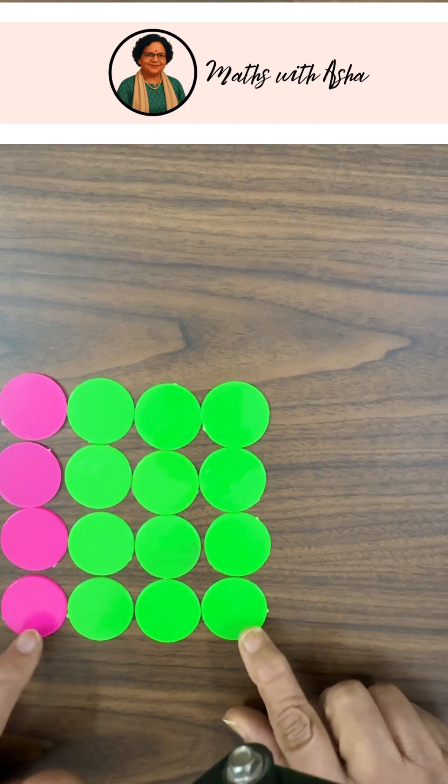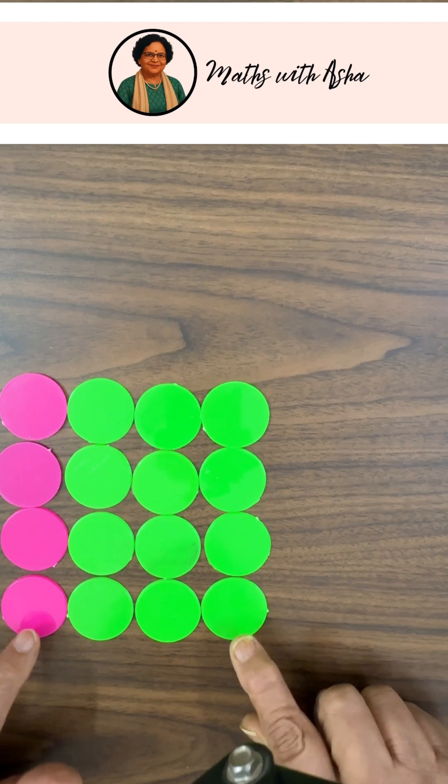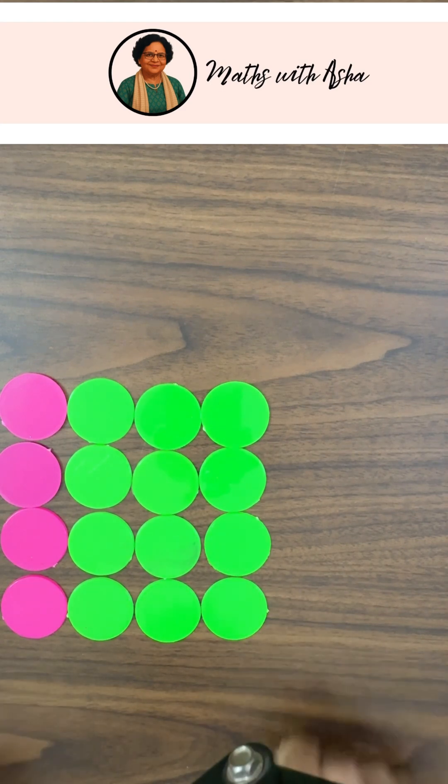You can try it with more numbers. The sum of the first 5 odd numbers will be 5 squared. The sum of the first 10 odd numbers will be 10 squared. And in general, the sum of the first n odd numbers is going to be n squared.